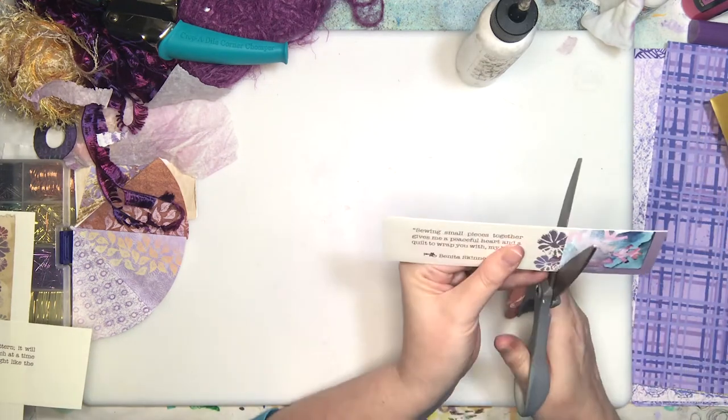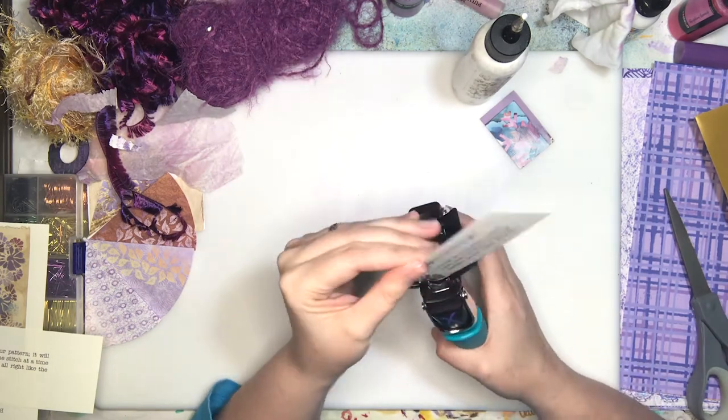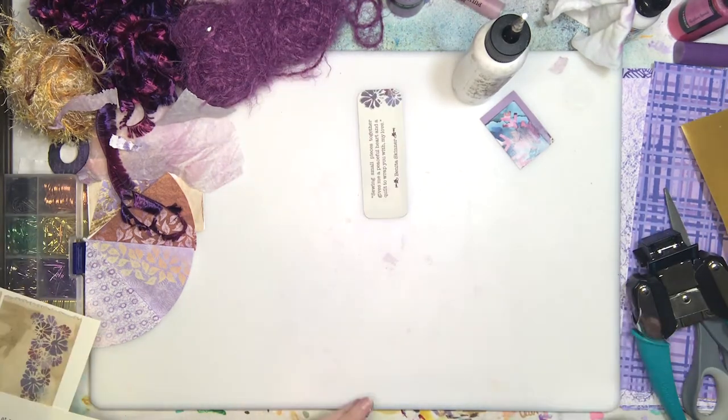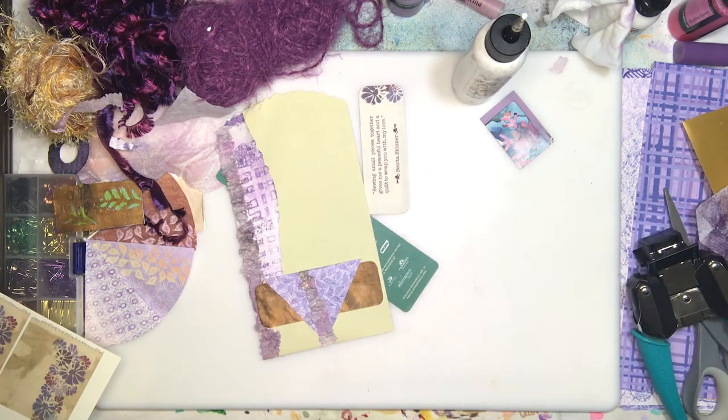It just so happened that where I cut it in the middle of the page, where I had that little flower cluster, it ended up like that. Happy accidents — I did not plan that. If you do watercolor, you understand happy accidents.